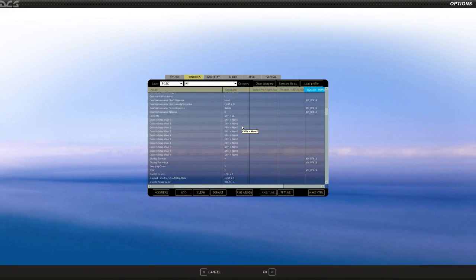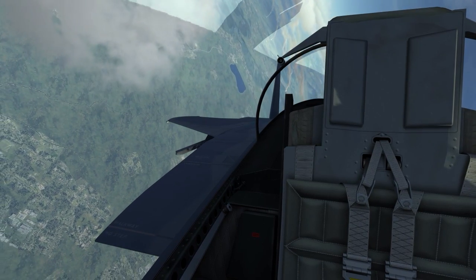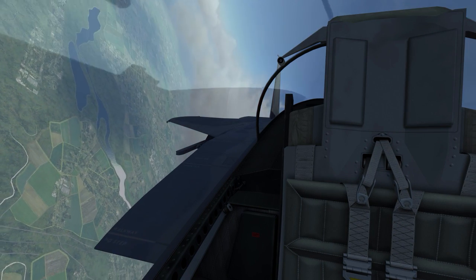Next, countermeasures. I have an entire hat key for these. If you can only afford one button, the countermeasures cue will dispense both chaff and flare. If you have more buttons, you can dispense them separately. I use my CMS hat: left is chaff, right is flares, forward is cue to dump both. I've also got CMS down by pressing in, which activates my ECM. So if only an IR missile is coming, dump flares with CMS right; for radar-guided missiles, pop chaff with CMS left.